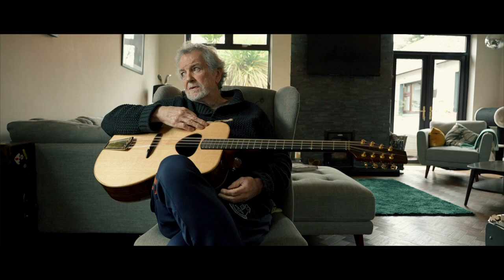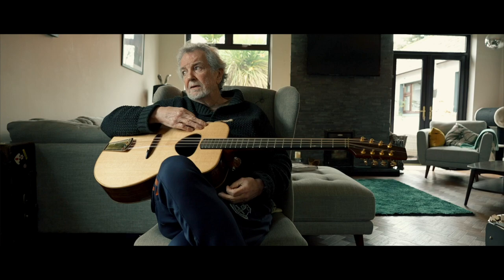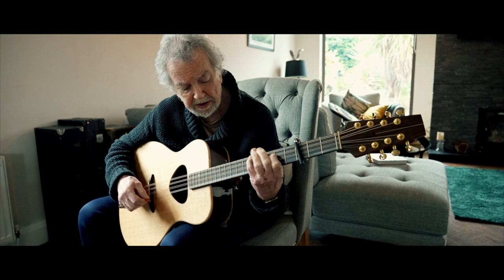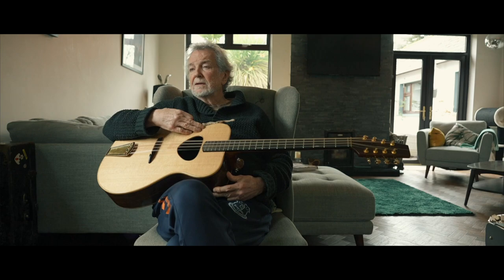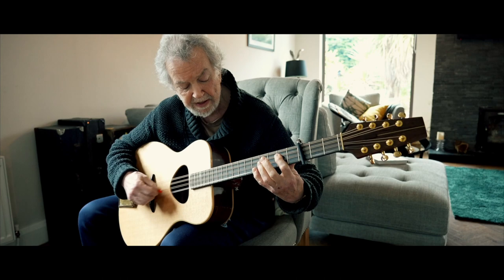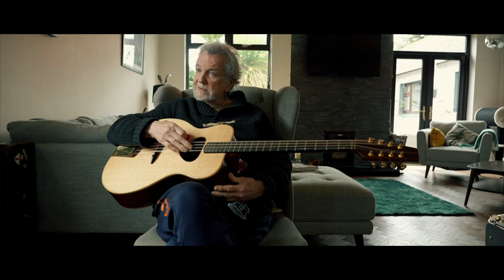One of the things about bouzoukis is it has to suit your own style and your desire of sound. When I say that I've played many other bouzoukis that I thought were not for me, they might well have been good for somebody else. This, for me, is the apex.